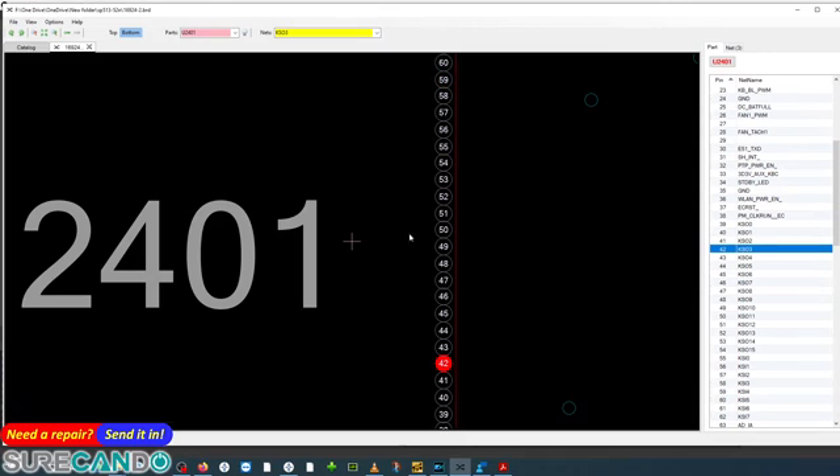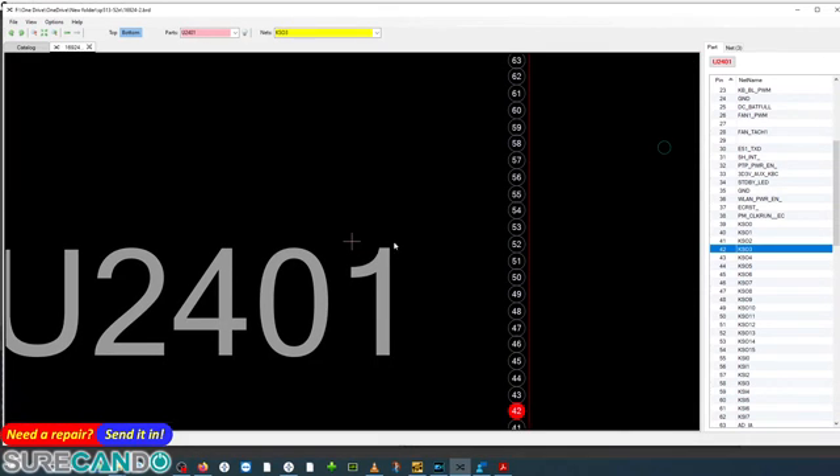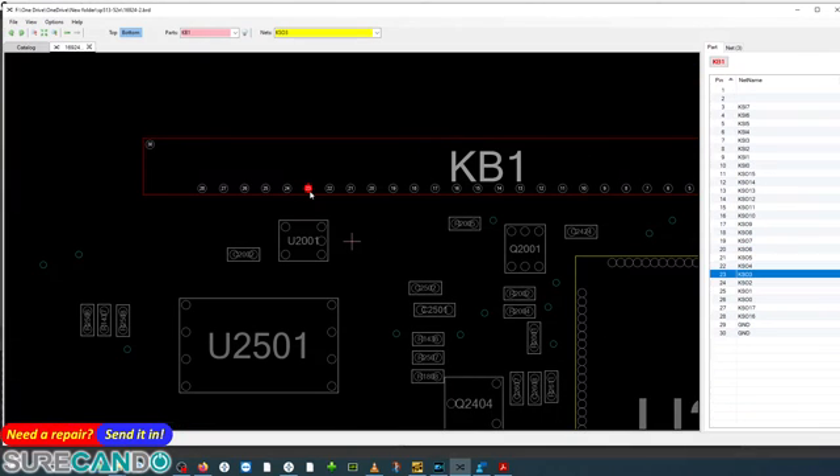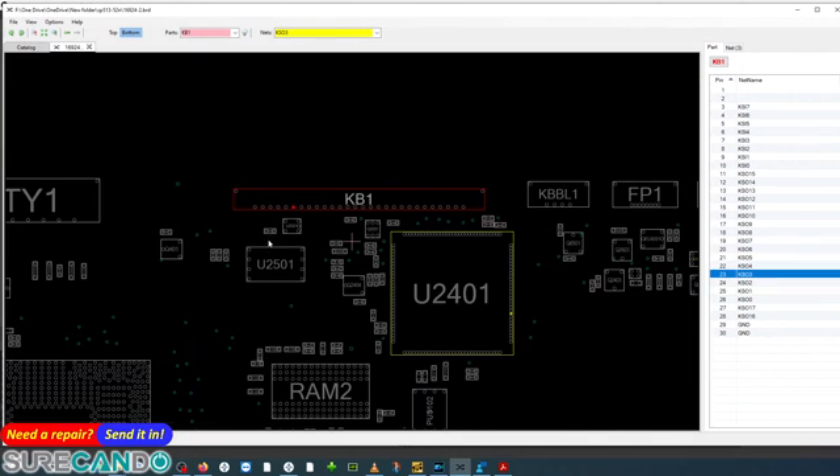Pin 60 is clock, pin 59 is cable select. For KSO3 — pin 42 — we need to run a wire directly to any ground point on the motherboard. That's the wiring. I'll show you on the microscope.